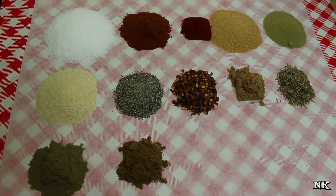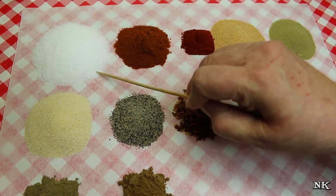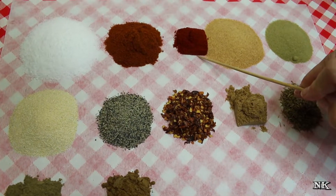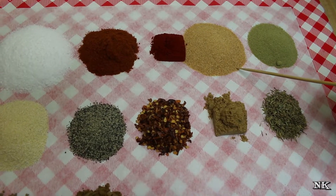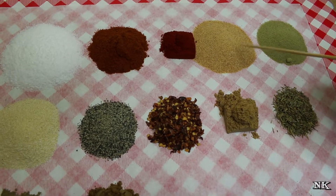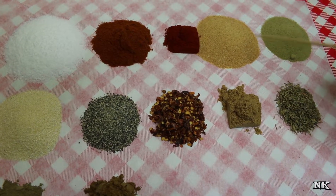So let's get down to business. What goes into this steakhouse style seasoning: a quarter cup of salt — for those of you who are on salt restricted diets, leave it out, no biggie. Two tablespoons of sweet paprika, one tablespoon of smoked paprika, two tablespoons of roasted garlic powder — but you can use regular granulated garlic. This is granulated roasted garlic; I will leave a link down below to where you can find that.